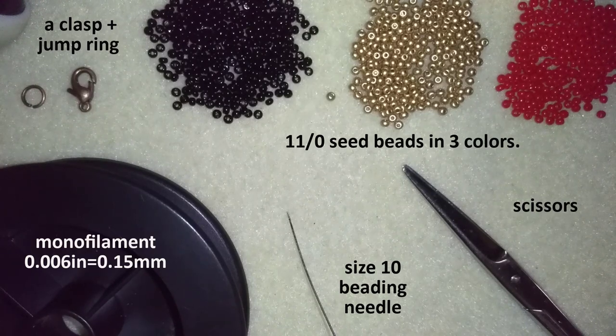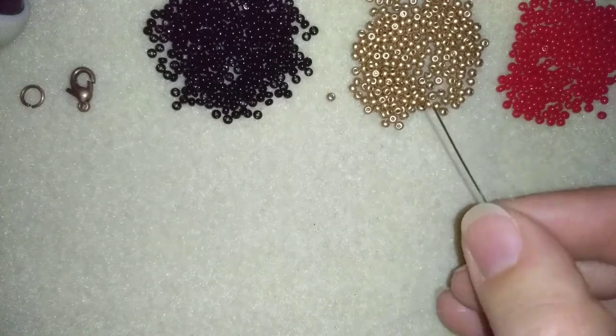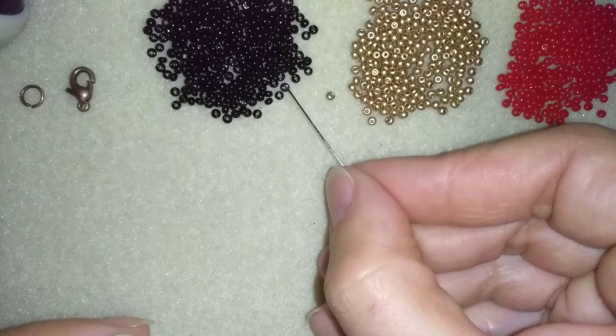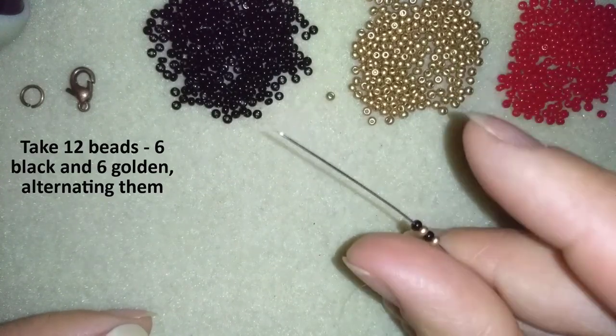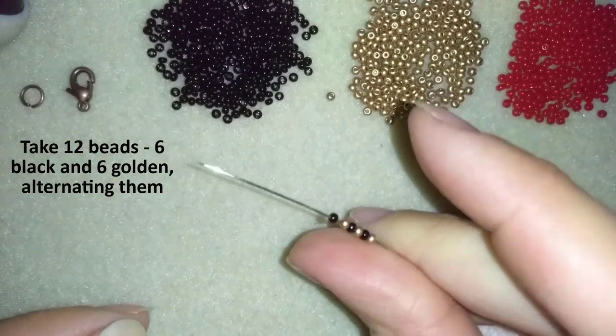I'm going to take about half an arm span of thread on my needle. I'll take a golden and a black, alternating them — I want to take six blacks and six goldens alternating. This makes three pairs.